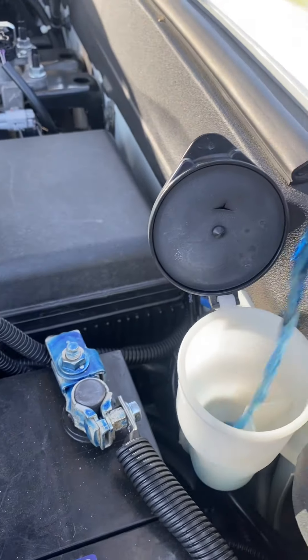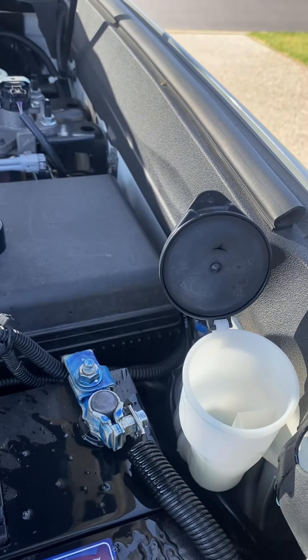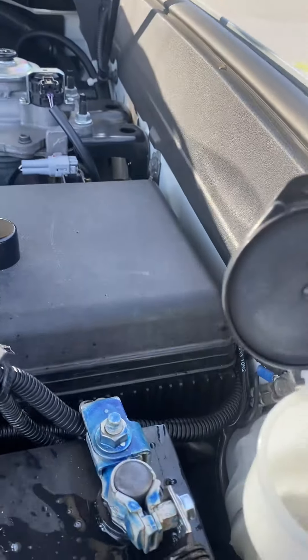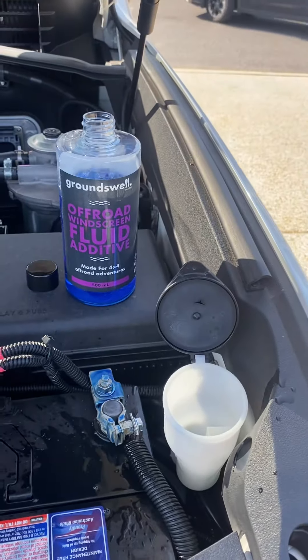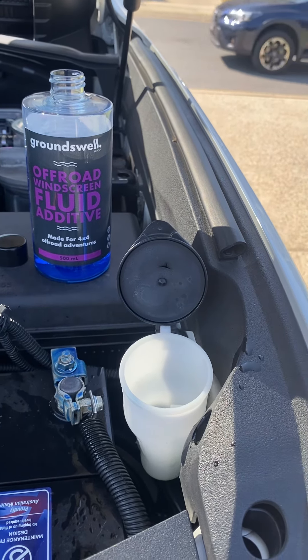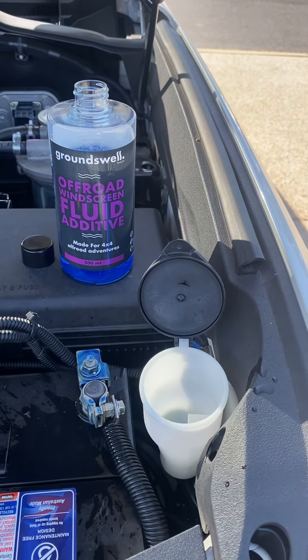I just got a can open — roughly a 500 milliliter bottle. So I'm going to add about that much, maybe a touch more. This is the Groundswell Off-Road Windscreen Floor Additive, made for full-drive off-road adventurers like us. I'll give you a report back on how she all goes.